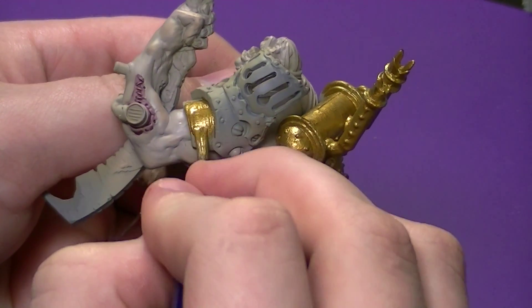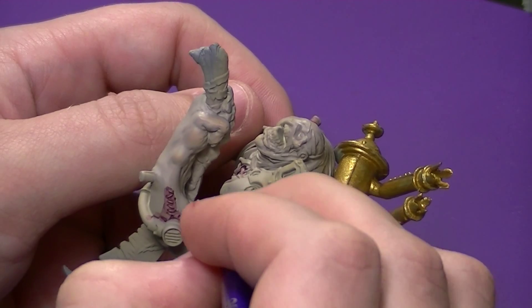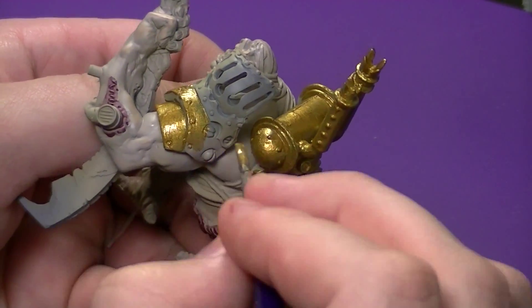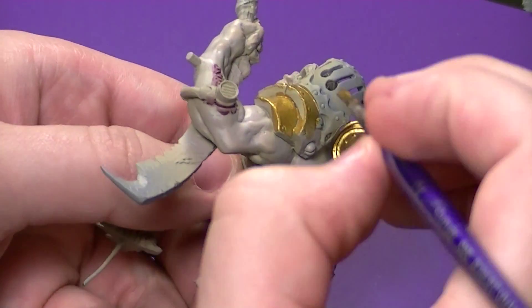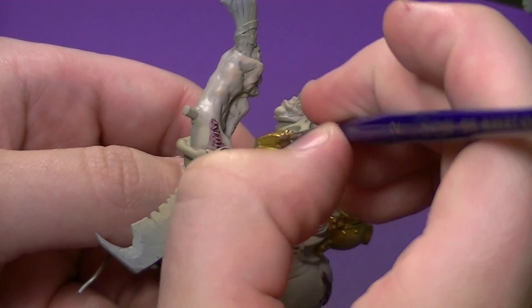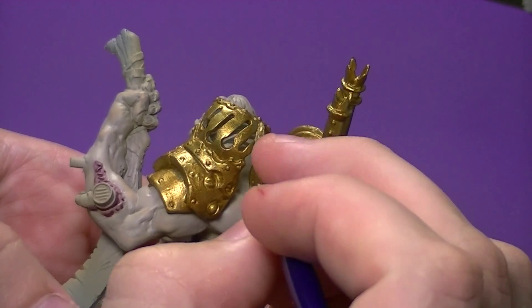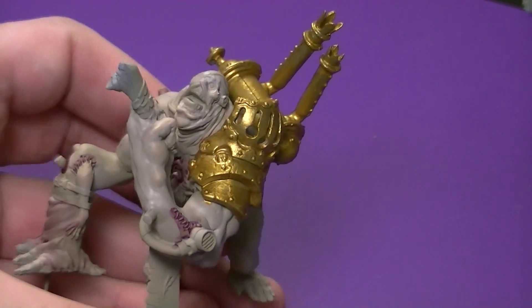With the backpack all done, we're going to move on to the shoulder armor plate. Just like with the backpack, you could paint this whole arm off the model, but since I'm not doing any crazy detailing I decided to paint the whole model together. This part is very easy — large flat panels with a medium base coating brush. Just make sure you get into everywhere you want to reach.